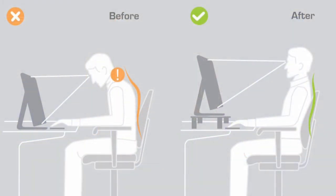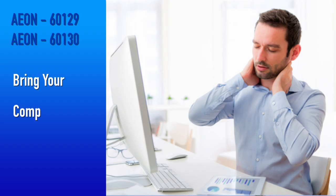A monitor stand, also called a computer stand or monitor riser, is a great way to bring your computer monitor to eye level without having to strain your neck looking down at your monitor. The Aon corner monitor stands will make you and your monitor more comfortable.